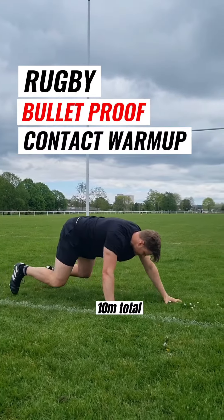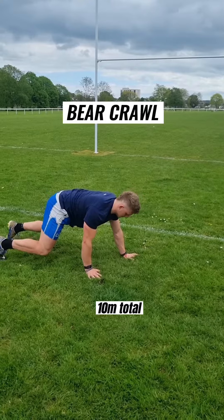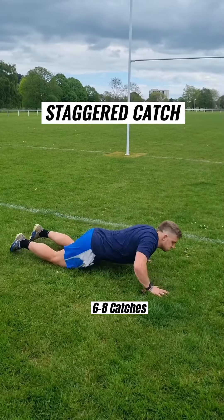Now if you need to warm up for contact, bear crawls are a great way to start. Make sure you keep your back in that neutral position.